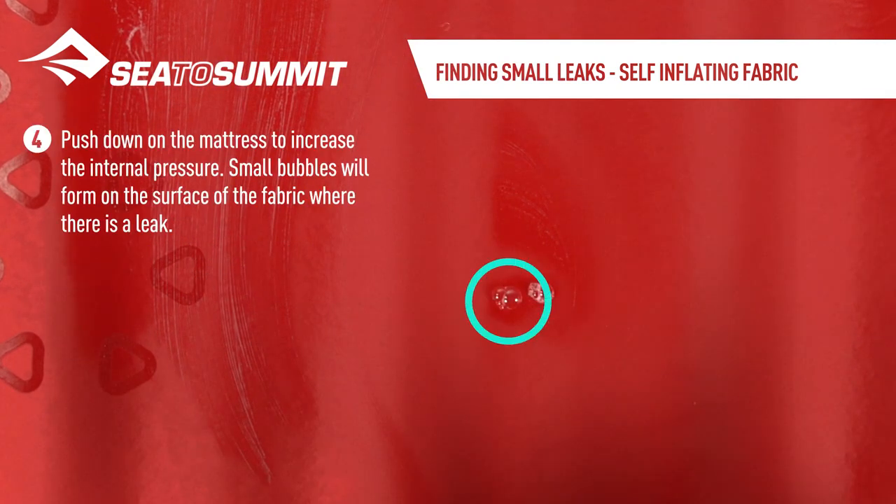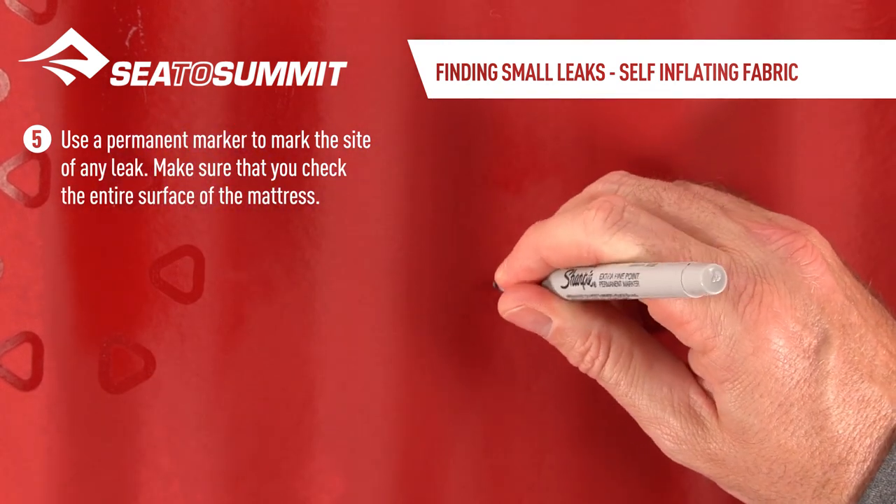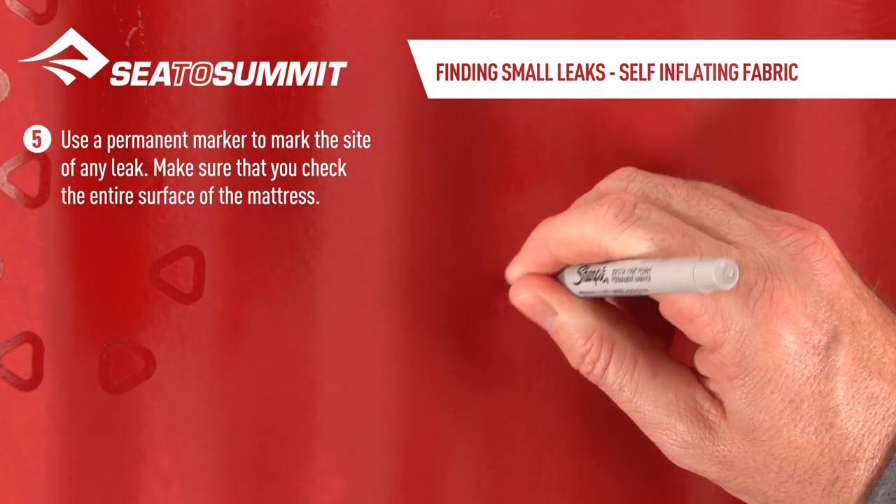Push down onto the mattress to increase the internal pressure. Small bubbles will form on the surface of the fabric where there is a leak. Use a permanent marker to mark the site of any leak, and make sure that you check the entire surface of the mattress.